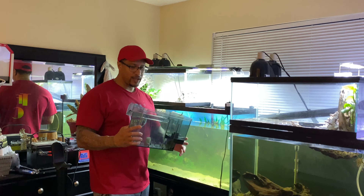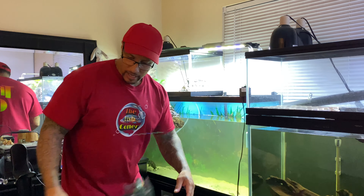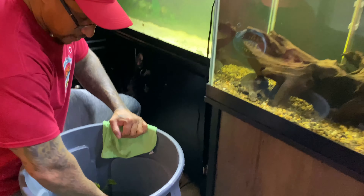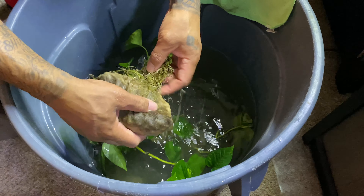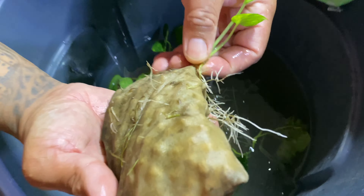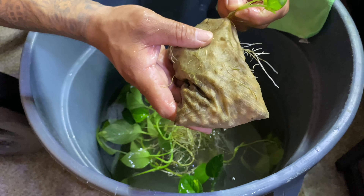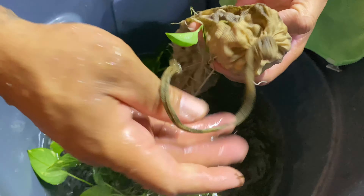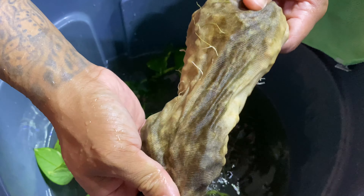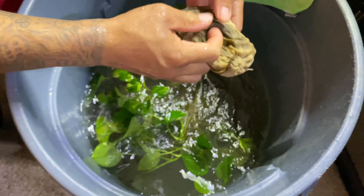Now that the filter housing is clean, let me show you how I clean the media itself. The roots are all through there — I'll actually leave some in. All I'm doing is shaking it off, just like that. You'd think it's still dirty, but that's really good enough — all that beneficial bacteria is still there.